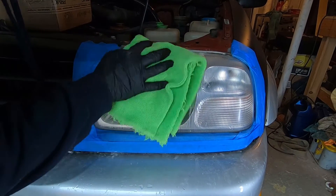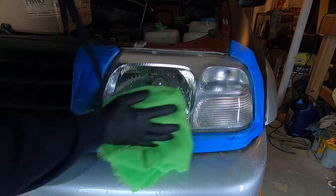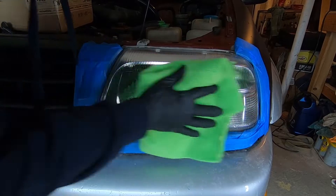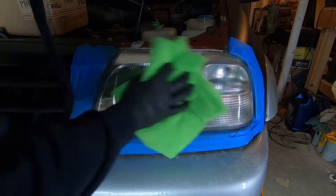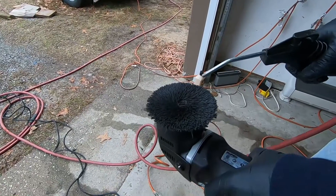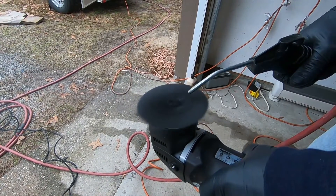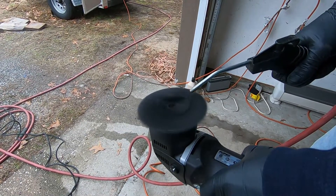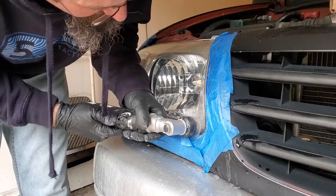Check out after this wipe off — that headlight looks super shiny now. They did come out good; I think the worse the headlights are, the better the final product really is. One of the tricks to compounding efficiently is always keeping that pad cleaned out.